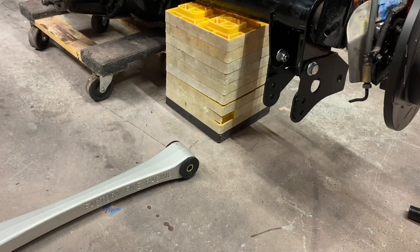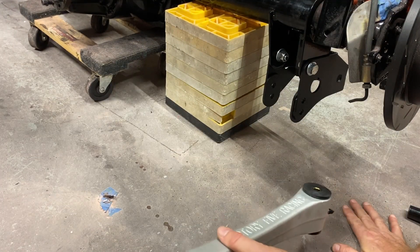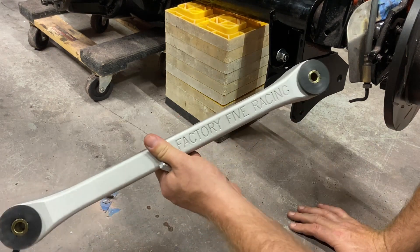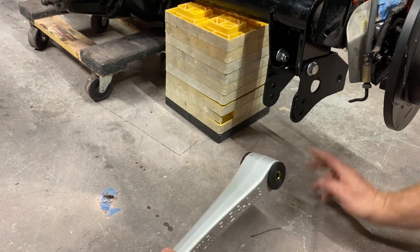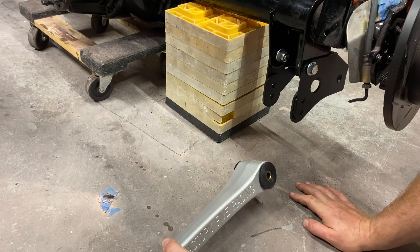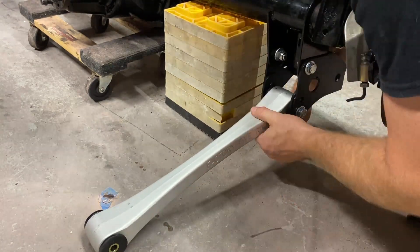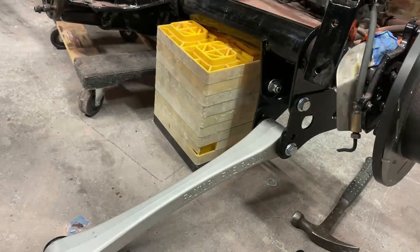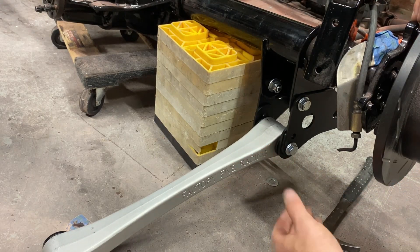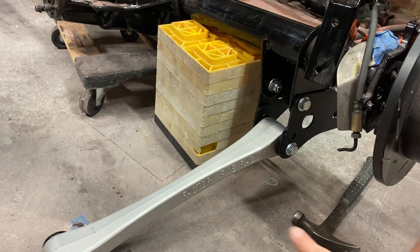Up next is the Factory Five lower control arm, which is pretty nice — this is an upgrade from what you see in the manual. Make sure the zerk fittings are down and obviously you can read 'Factory Five' on it. The two holes here: the bottom hole is for more traction, so we're going for more traction. There's a little bit of a gap but when we're tightening it down the bracket will tighten it up — it's about 80 foot-pounds.